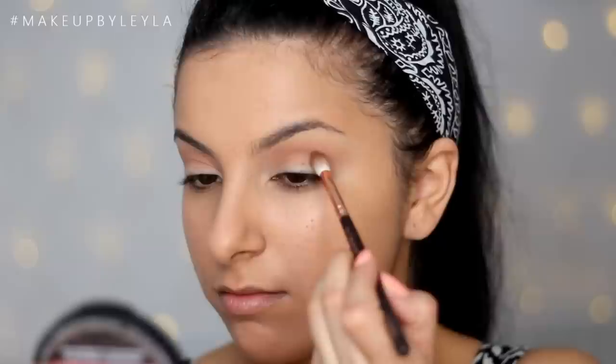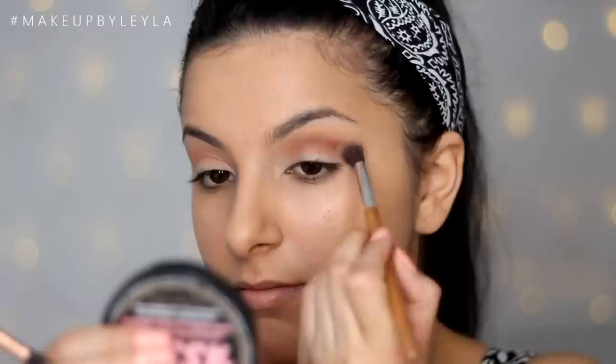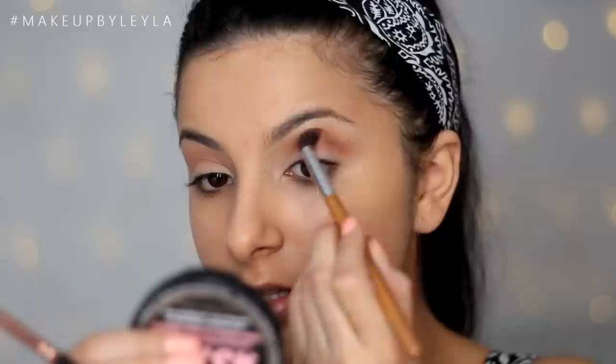Next I'm going to be taking Coco Bear eyeshadow, also by Makeup Geek, and applying this into the crease with a slightly more tapered blending brush. It kind of tapers into a point which gives more precision, so I'm applying this into the deeper part of my crease and making sure to blend this really well with the first brush.